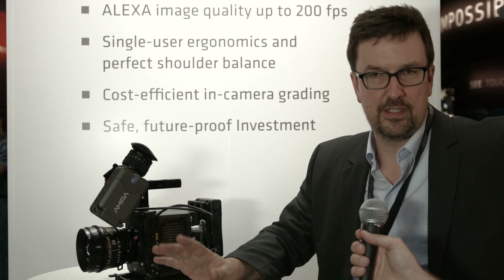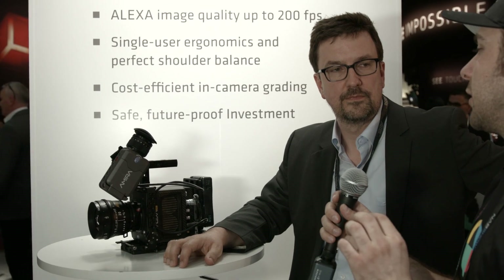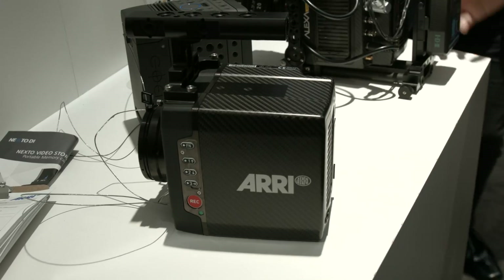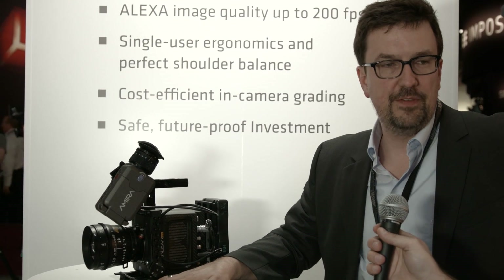Different frame rates: in 2K and HD it's going to be 200 max; in 3.2K and UHD it's going to be 60 max. You decided to do the upscale to 4K with this model, but the bigger Alexa doesn't do the upscale in-camera. The new Alexa SXT that we're launching at the show does the upscale — not only to 4K UHD but also to 4K DCI. The previous version just wasn't beefy enough in terms of electronics — it's a processing issue.